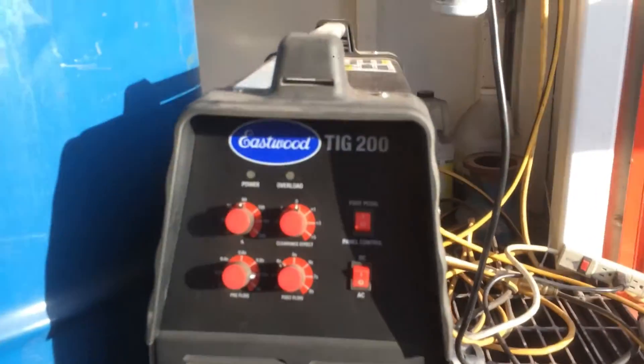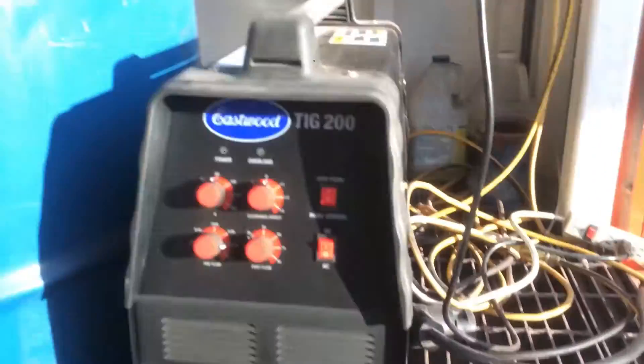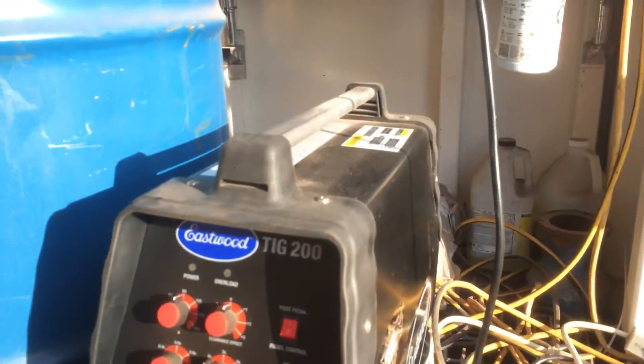Hi, I'm Epic Fred, and today I'm going to show you how to take a relatively low quality welder and turn it into a much higher quality welder. In order to do this, all you need is to get yourself a semi-shitty welder. I have here an Eastwood TIG 200, got it for like 600 bucks on the interwebs.